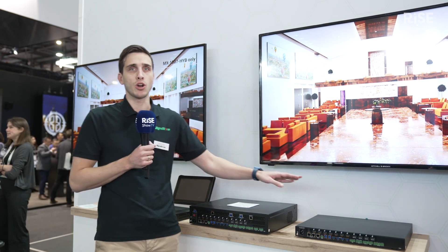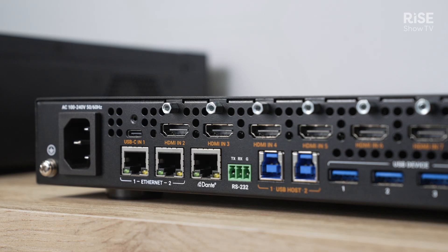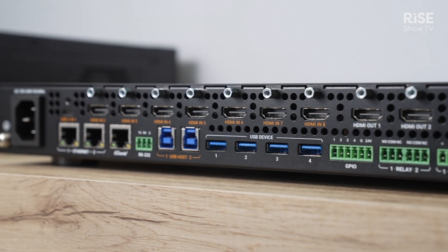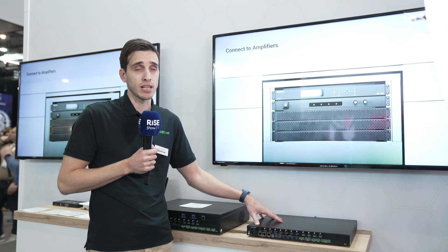On the other side, we also have a stripped version — or little brother of it — which is an 8x4 seamless matrix switcher. So again, powerful instant switching speed, which comes in a smaller box. We strip it down: we remove the amplifier, NHD, and HDBaseT ports, but everything else is still there.